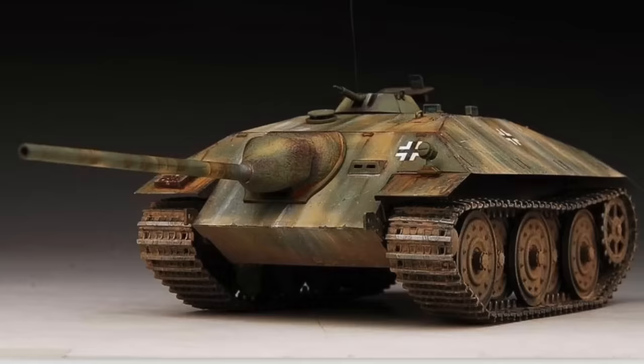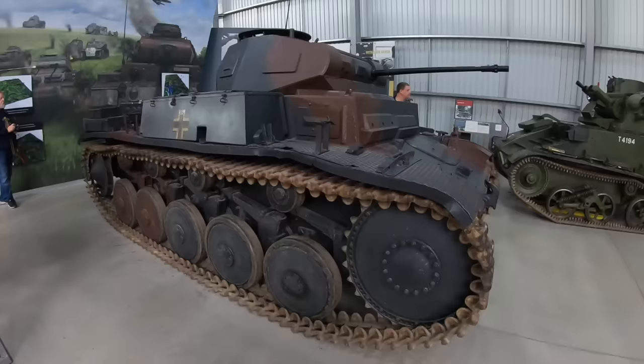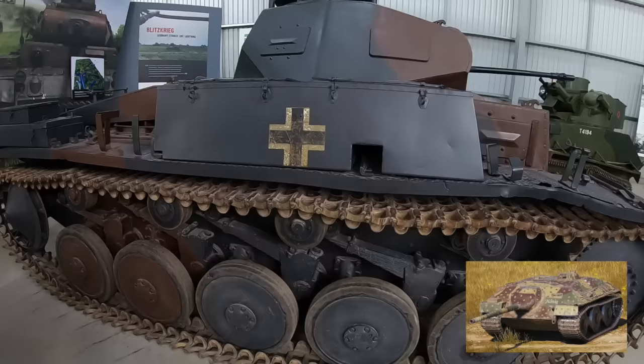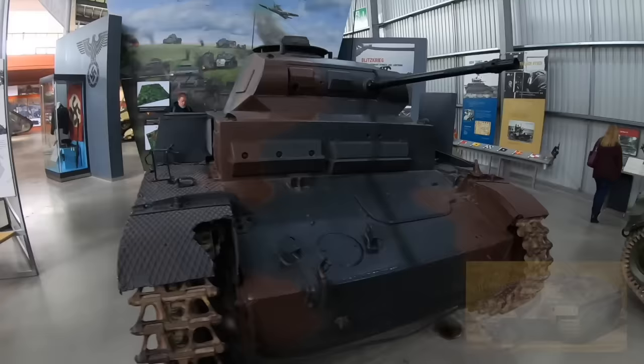The next vehicle planned was the E-25, which was to be the replacement for all Panzer III and Panzer IV vehicles. The mass production of this tank would have been on a huge scale given the sheer number of Panzer IIIs and IVs produced. It was planned to involve many different parties such as Porsche, and it would have fulfilled many different roles: a medium recon vehicle, a medium tank destroyer, and as a heavy Waffenträger — a class of vehicle aimed to carry new anti-tank weapons.